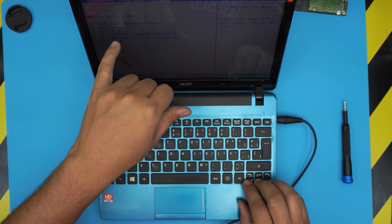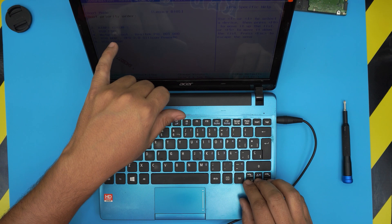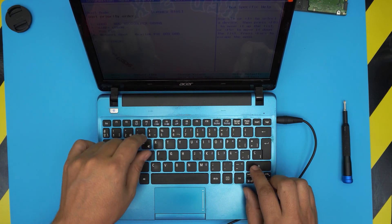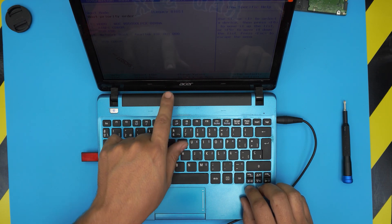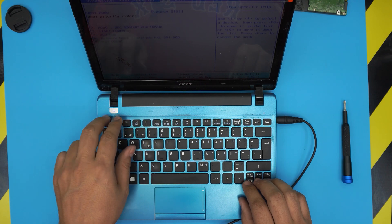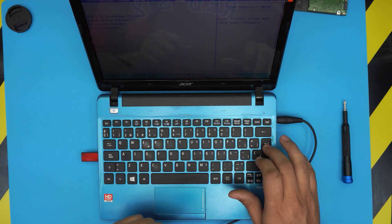In the BIOS boot menu under Legacy, choose your USB drive and move it up to priority one using F5 or F6. Move the USB all the way up, then exit and save changes.